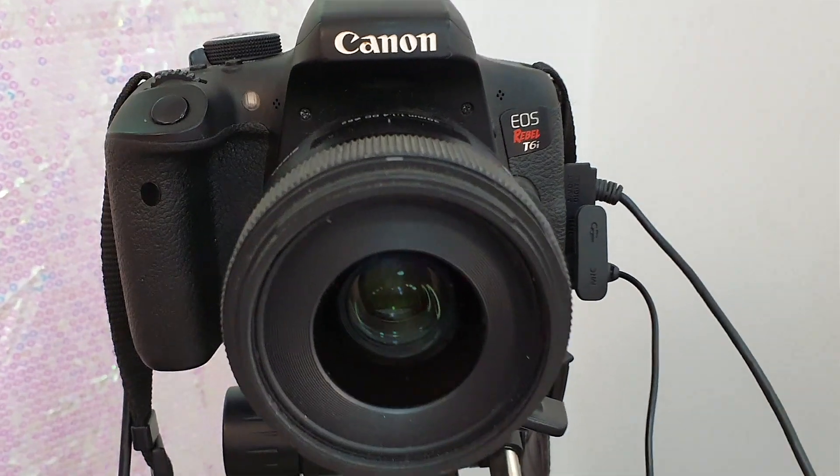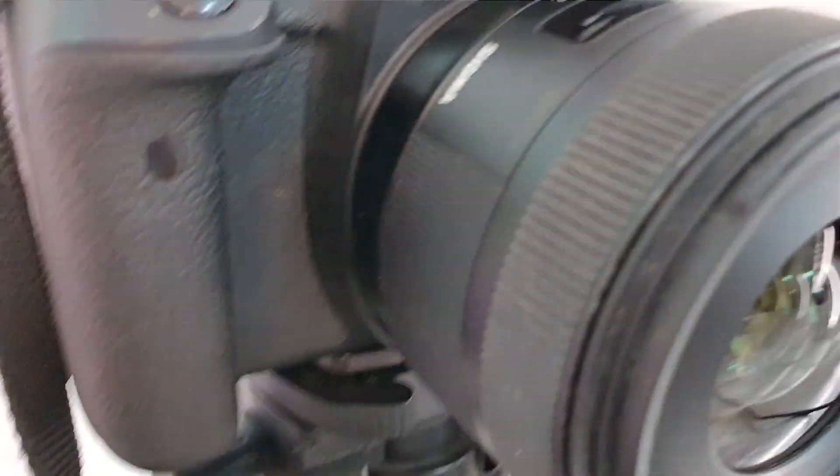The first thing I want to start with is obviously the basic — the camera. The camera I'm using, and have been using for about three years since 2017, is the Canon T6i. If you're in the US it's called the T6i; if you're in the UK it's called the 750D. I love this camera because it records in HD, has a flip-out screen, it's beginner-friendly, affordable, and touchscreen. I would definitely recommend it for someone starting off.